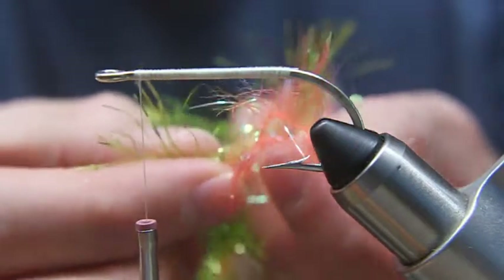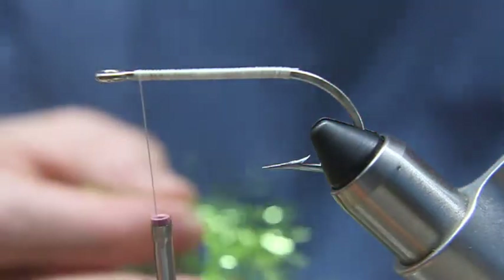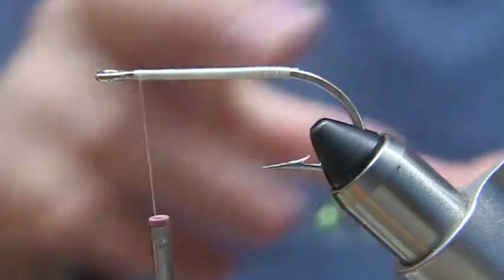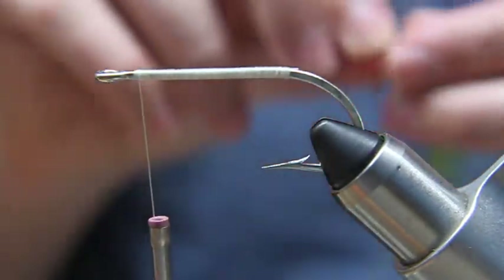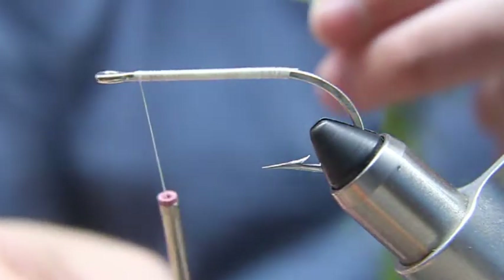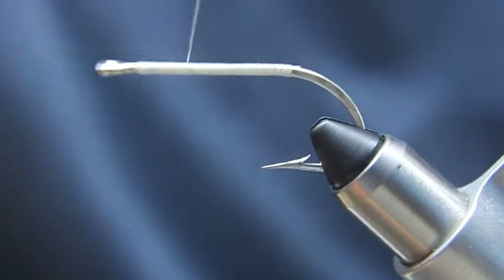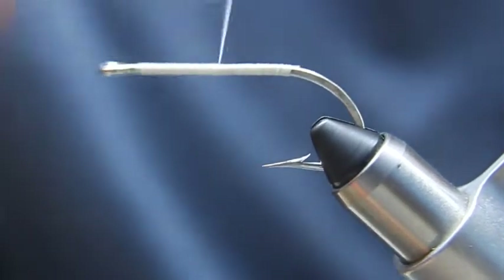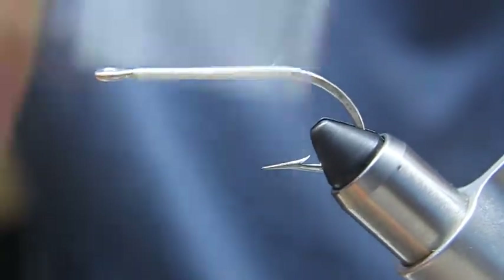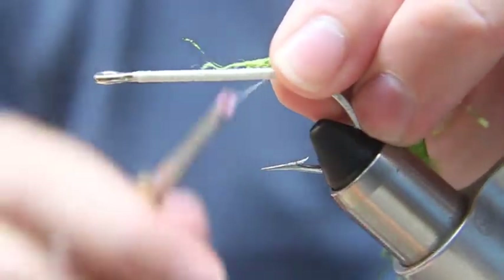I just like the look. I think the Psycho chenille gives a little more zing in the way it looks. I'm going to show you how it looks wrapped around a hook. What I've got here is a 4-op Mustad hook. We'll go ahead and bring the thread all the way back to the bend of the hook, and then we'll tie this in.